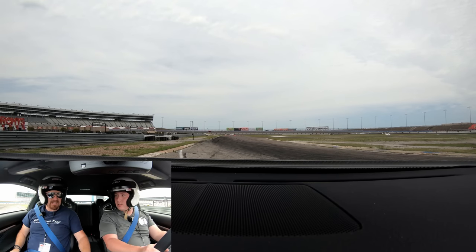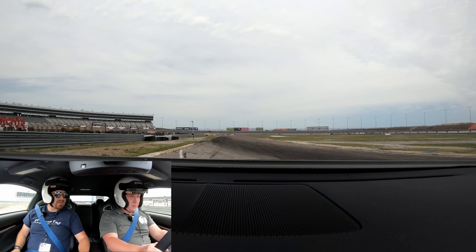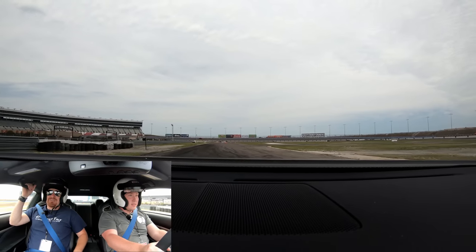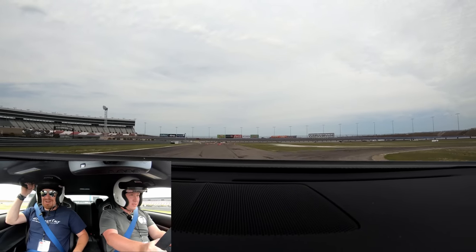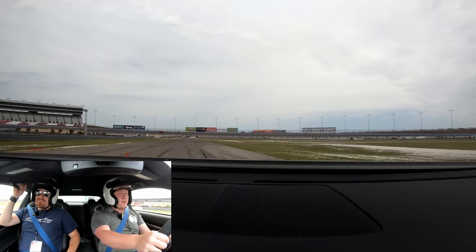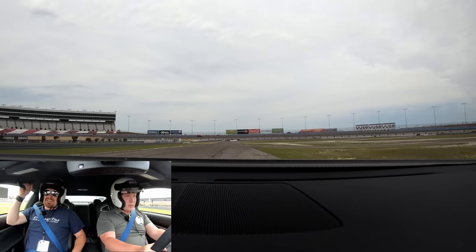Brake and then go. Here we go! I don't have an oh-crop handle! Into the chicanes just to test the limits. Very hot. The front and the rear roll together so it's predictable. Very good steering when you get on the throttle.